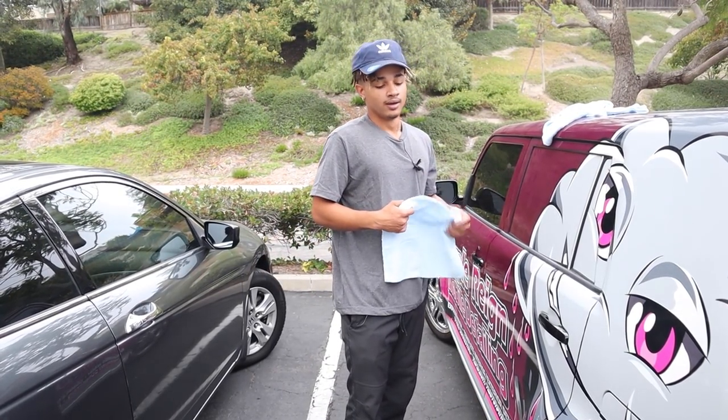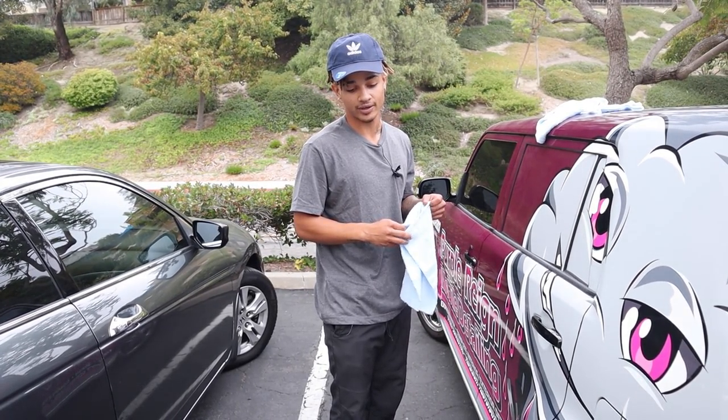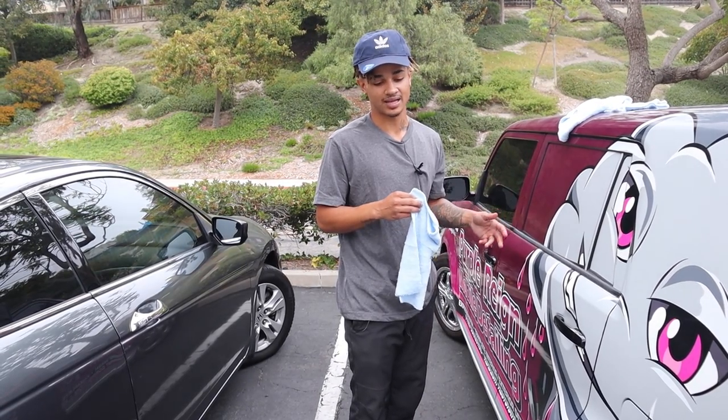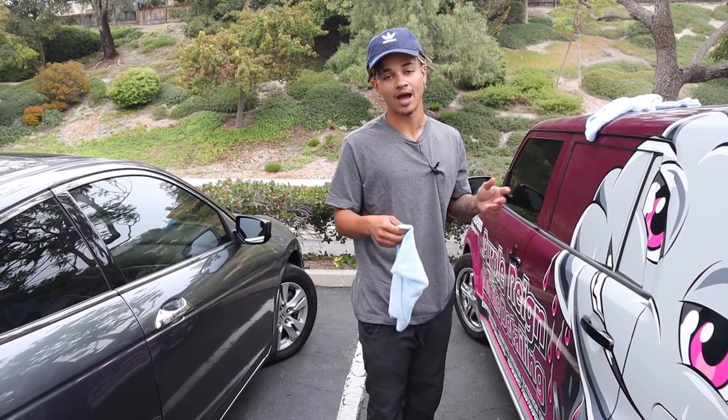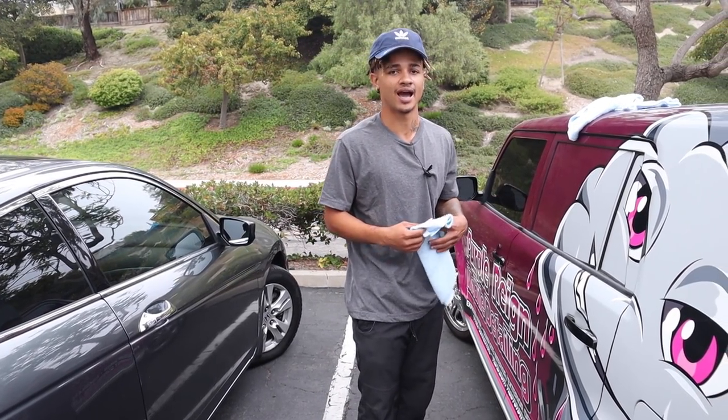How long would this job take? Usually with setup it takes me about an hour and ten minutes. Sometimes I do it in like 45 minutes — it just depends on how quick I can get the equipment out and how I'm feeling that day. But usually around like an hour.